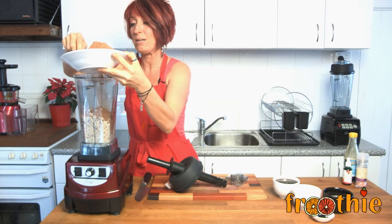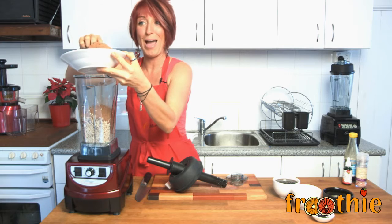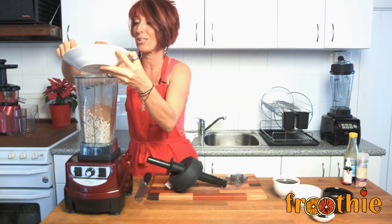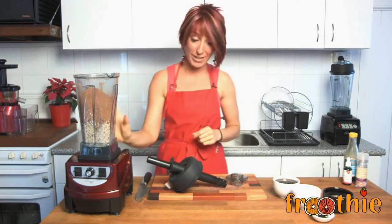Cacao is full of magnesium, which helps to increase serotonin in the brain and make you happy. So really, ladies, if you like chocolate and you say it's because it makes you feel better — it's true. So there's our cacao and our nuts.